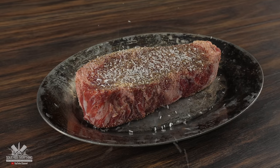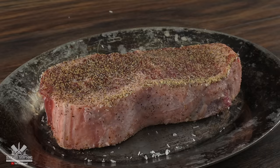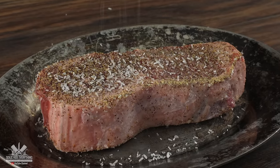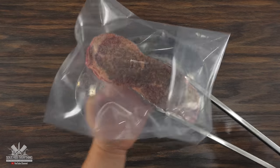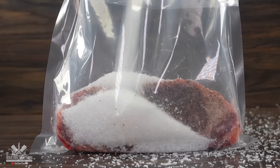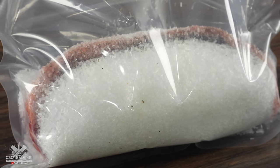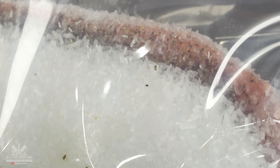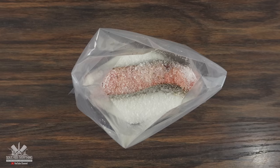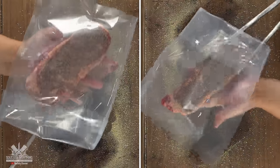The very first one is going to be the control — I added a normal amount of MSG and made sure to season all sides. For the second one, I threw it in the bag and started to add a good amount of MSG — to be specific, the entire bag. This is either going to make this steak taste really good or be a complete disaster. I vacuum sealed it and moved on to the other ones.